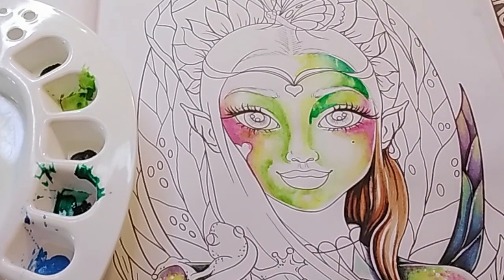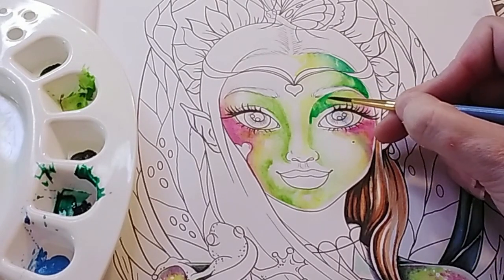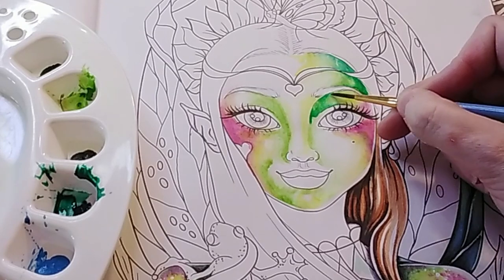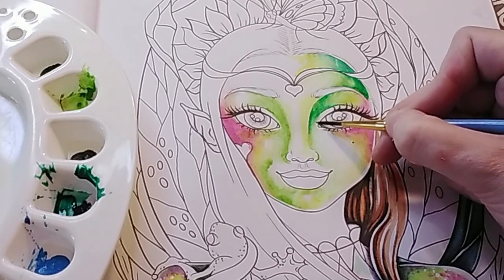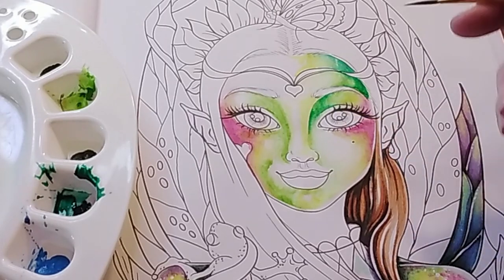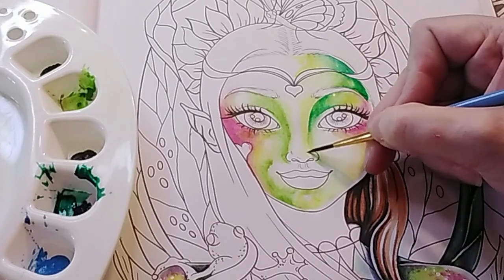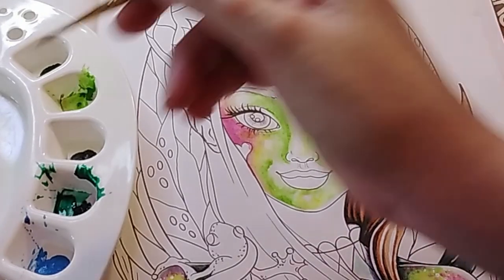You can leave a shadow line like that if you want, or you can blend it out a bit with a little bit of water. We're being really careful with our water - this paper does not take super kindly to it. It will work okay, but it's not made for watercolour obviously. So we're being really quite careful with our water.